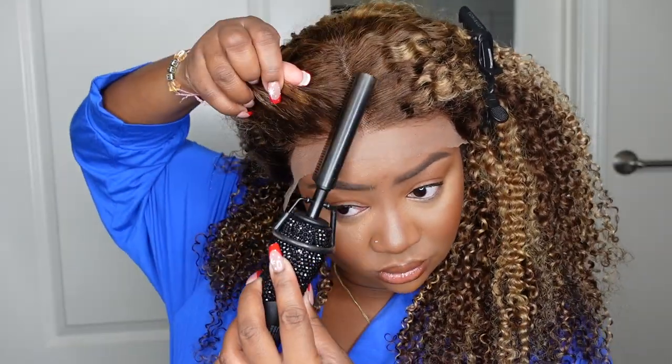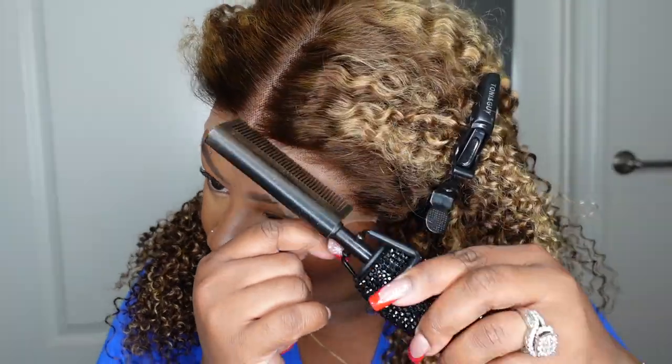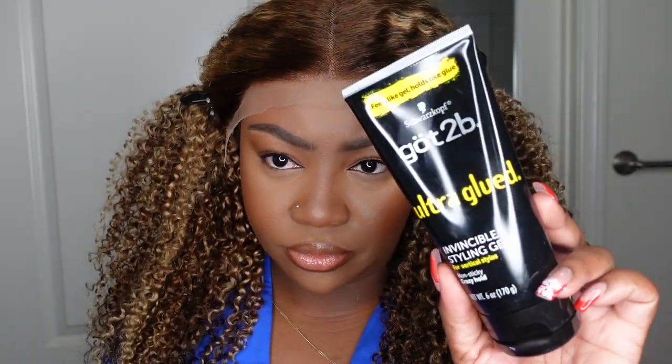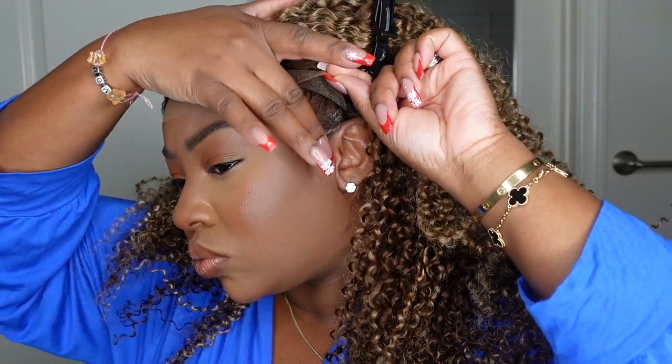Here I am cutting off the excess lace around the ear. It is important that your wig fits as snug as possible. This one fits my head like a glove and I love that I don't have to do anything to make it feel tighter — it already feels exactly how it should. Here I am cleaning up the hairline without adding any product, because product will make the hairline more messy and sticky. I want to make sure the hairline is completely straight and flattened, which is going to help the install be a lot more flawless.